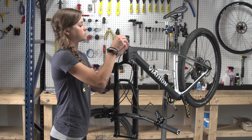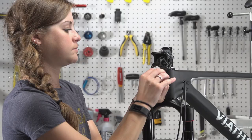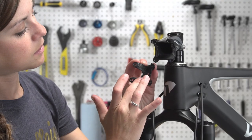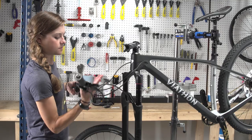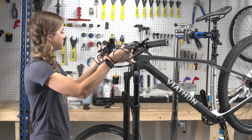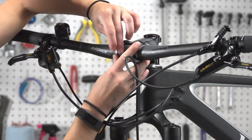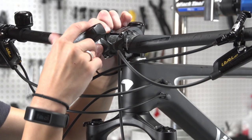Start by removing the face plate. Set the face plate and bolts down somewhere accessible. Untangle the cables if necessary. Use the carbon assembly paste on the clamping area of the stem and face plate if needed. Center the handlebars in the stem and hold the handlebar in place. Install the face plate to clamp the handlebars in place. Tighten bolts gradually in a cross pattern, alternating to create even tension on the bolts.